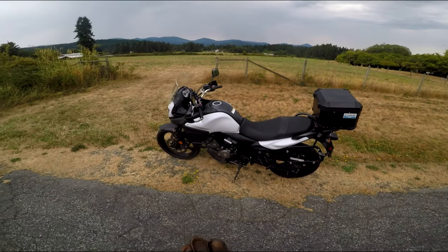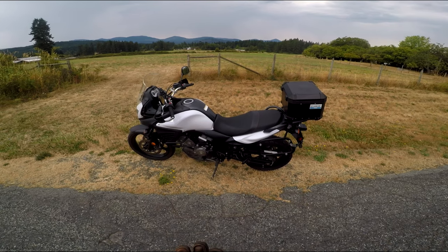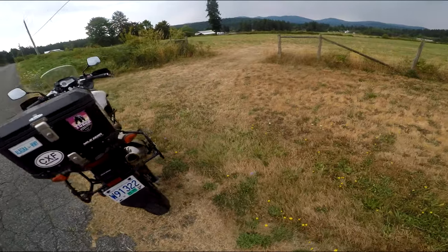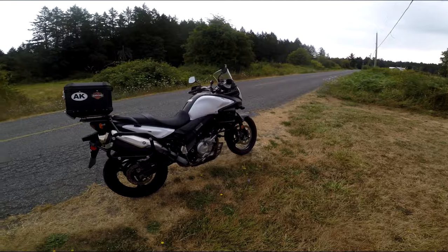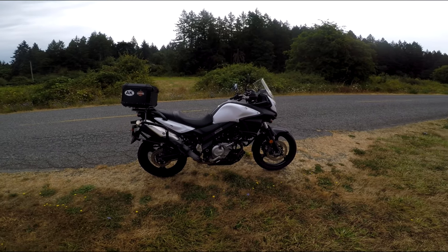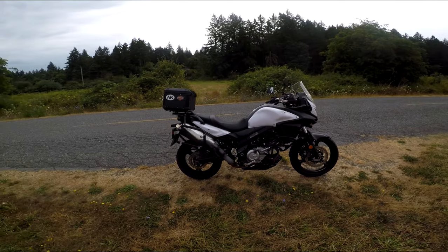Hi guys. Here I am with a 2013 V-Strom 650, a DL650. I used to have one of these. I get lots of questions about whether people should buy these or buy the thousand, so I thought I'd do a quick review, a recap on this bike. Now this is a used one, obviously, 2013. It's got about 61,000 kilometers on it, about 40,000 miles, and it runs like a top.